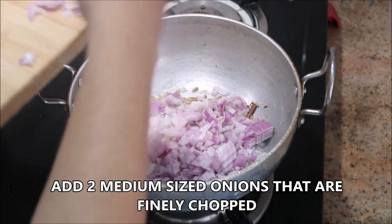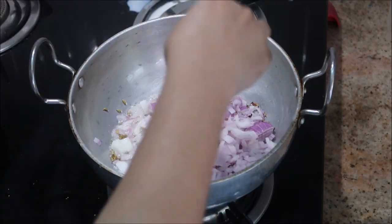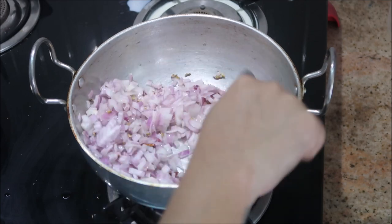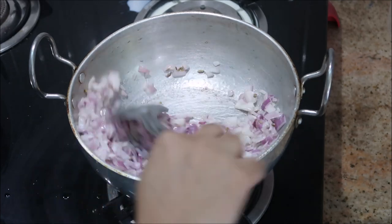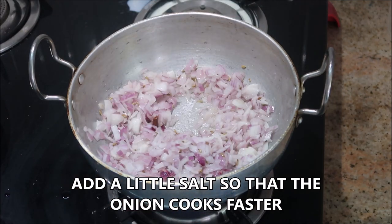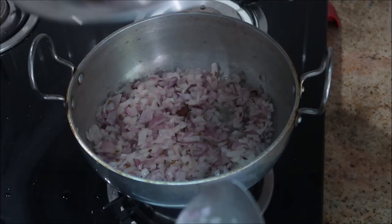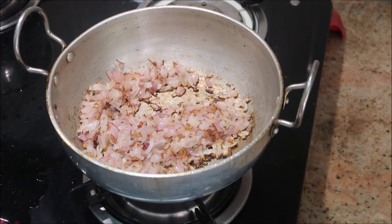To this I'm going to add about two medium-sized onions that are finely chopped. Make sure they are finely chopped so that your gravy looks thicker. Stir it a little, then add a little bit of salt, stir again, cover the lid, and cook for about five minutes on medium flame or until the onions turn golden brown. It's been five minutes and the onions are nicely roasted.